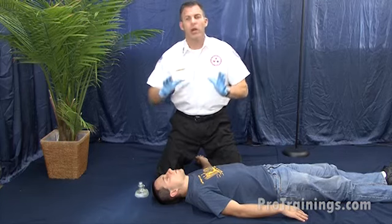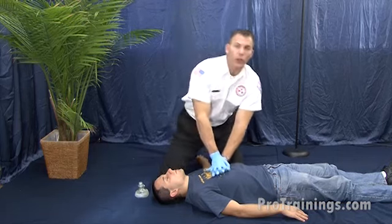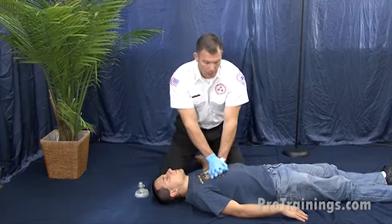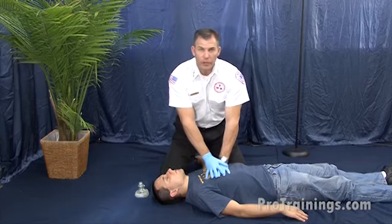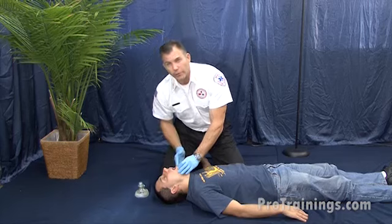Once we lower them down to the ground after calling 911, we're going to go straight to 30 chest compressions. We're going to do those 30 chest compressions and then open the airway, look in the mouth, and check for an obstruction.